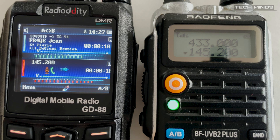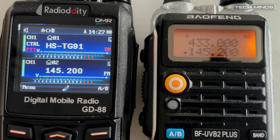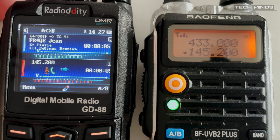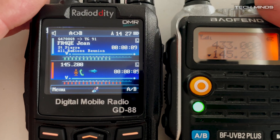This is an example of VFO A on the GD88 receiving DMR talk group 91 via my MMDVM hotspot on 438.800 MHz, and then retransmitting it on VFO B as analog FM on 145.200 MHz. If I were to key up on the analog radio on the right, my audio would be routed to talk group 91 through my GD88 as digital DMR. Now that's pretty cool.